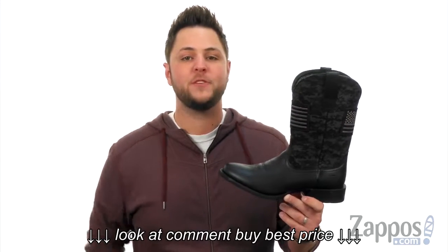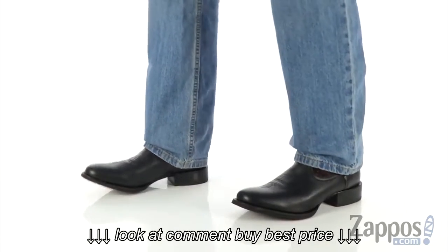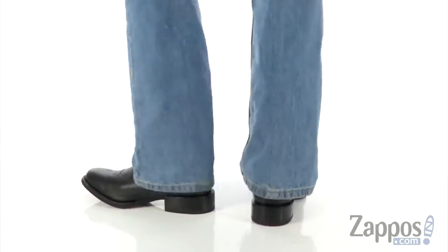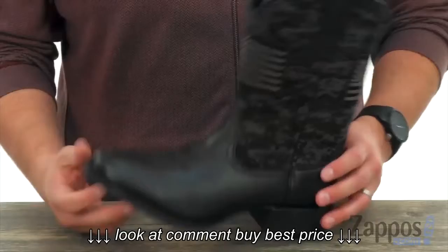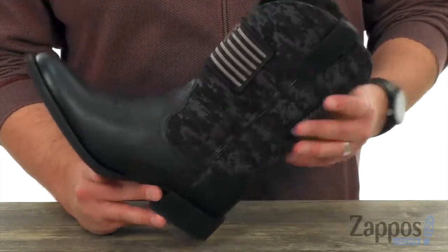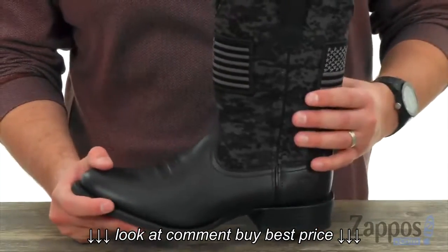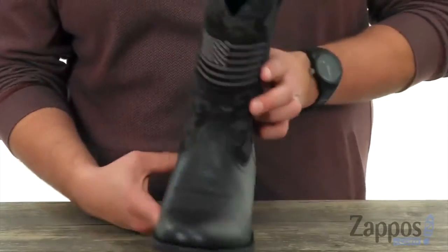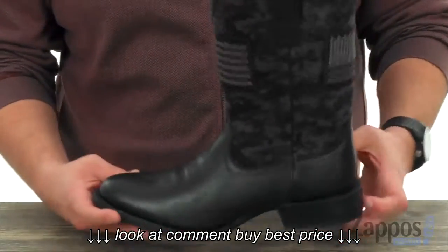Hey everybody, I'm Richard from Zappos.com, and this is the Sport Patriot Round Toe, it's from Aerieye. Now the upper on these guys is made out of that really nice camo print material with a distressed leather here around the foot area, gives you a nice contrasting bit of style. Gotta love that American flag design there across the front and on the back.